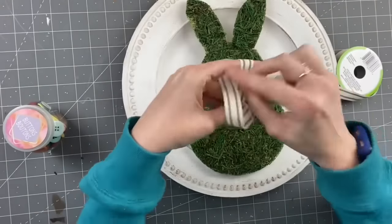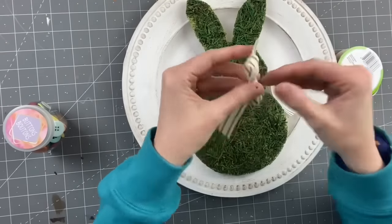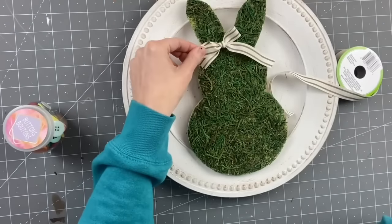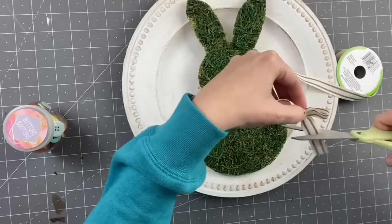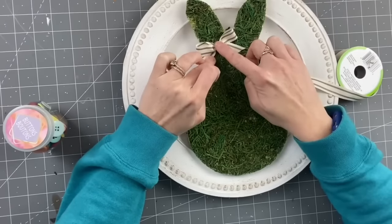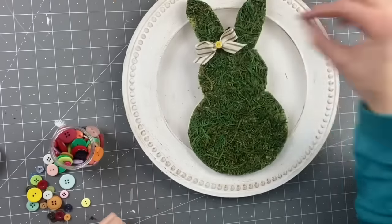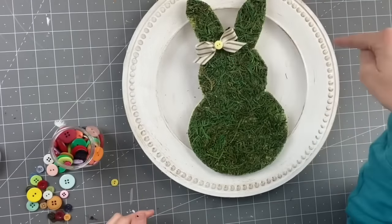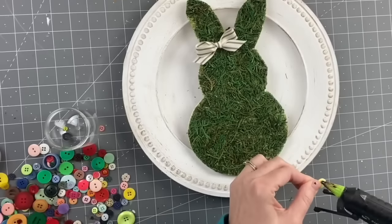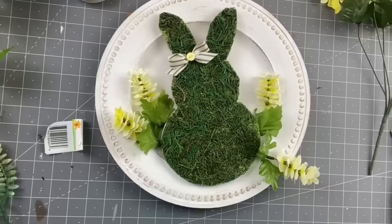I absolutely love this ribbon from Dollar Tree. We cut it, clean it up, then hot glue it on — this is going to be a girl bunny for us. Now taking some Dollar Tree buttons — you know me, I have to go through all of them before I choose the one I want. I hot glue that on.